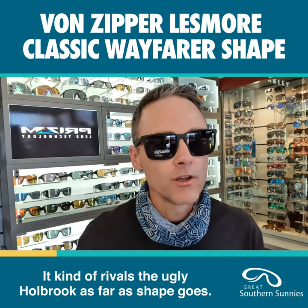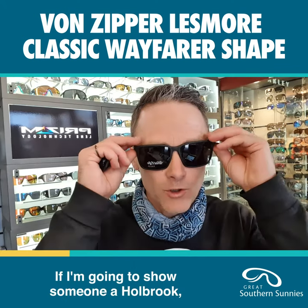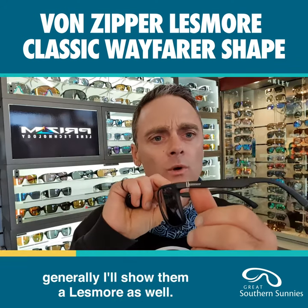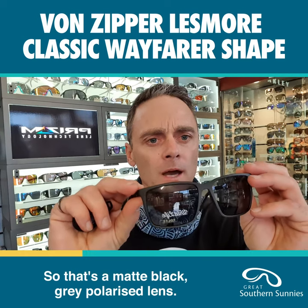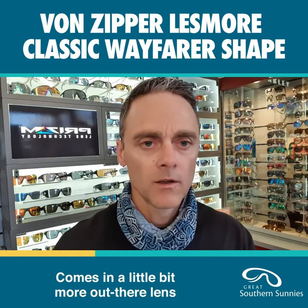It kind of rivals the Oakley Holbrook as far as shape goes. If I'm going to show someone a Holbrook, generally I'll show them a Lesmore as well. So that's a matte black gray polarized lens.